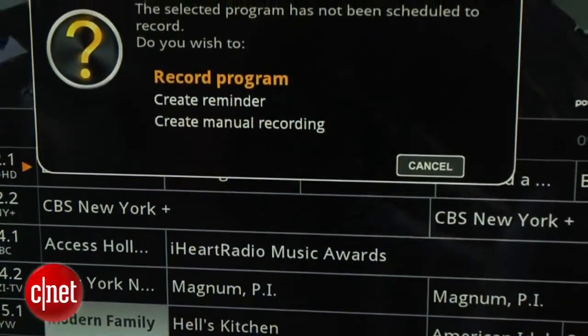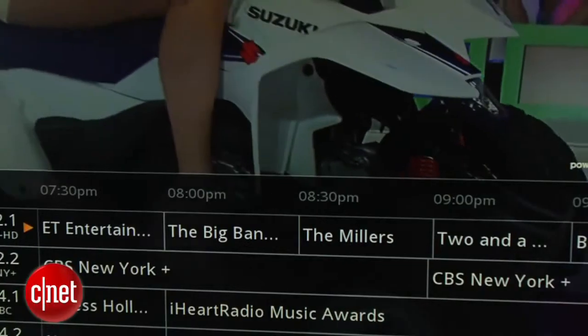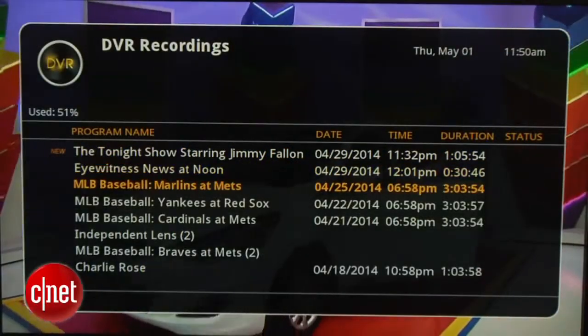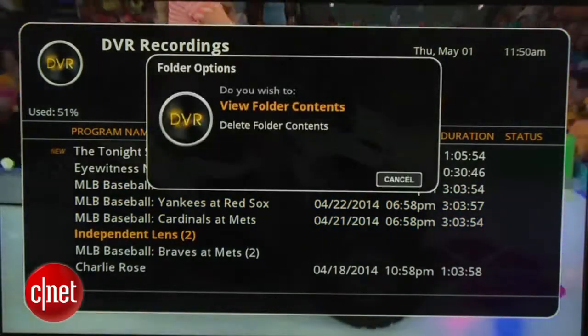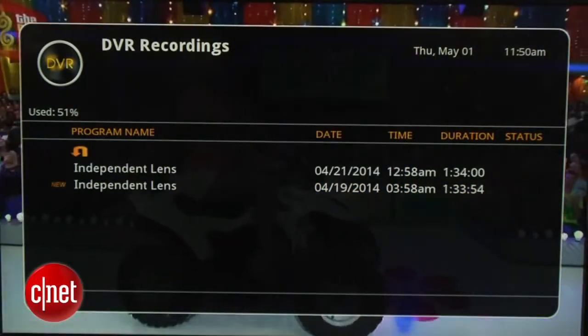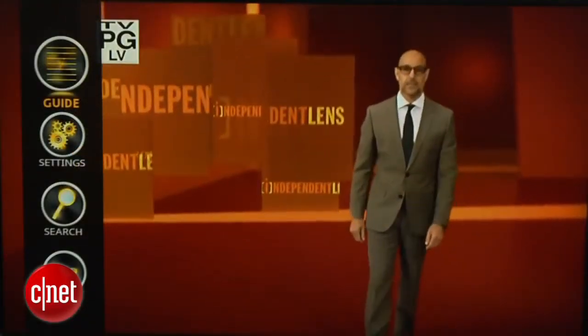Recording a program is simple, and you can also tell the DVR Plus to record every episode of your favorite show. Although you can't tell it to only record new episodes, so you're probably going to end up with a lot of repeats you don't want to watch. For the most part, image quality on the DVR Plus is excellent, although on a few rare occasions I did see some playback glitches on recorded programs, which ends up being a minor annoyance.